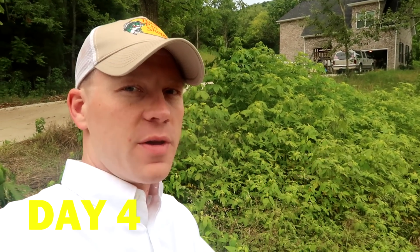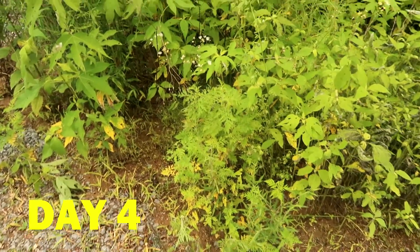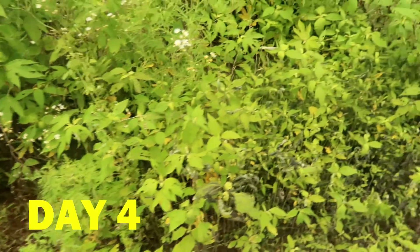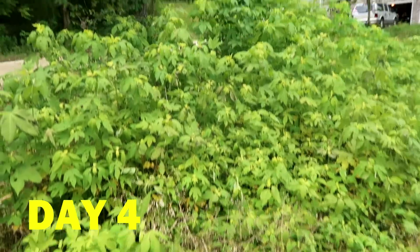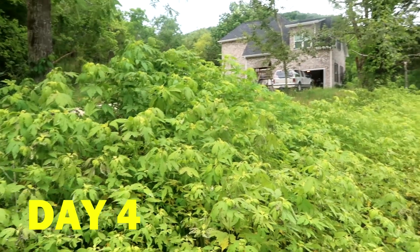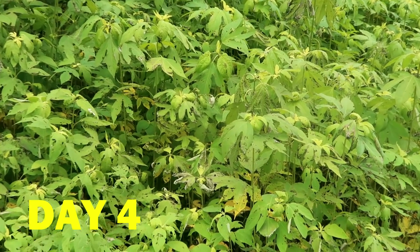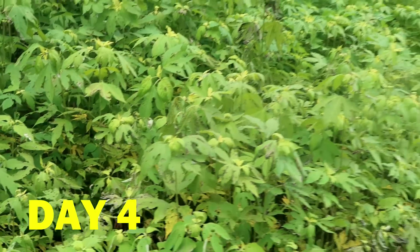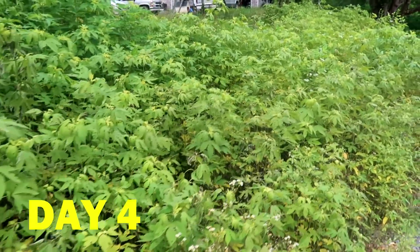This is day four since I sprayed the glyphosate. I think today is the first day you can actually see with your eyes that the plants are starting to die. The weeds are dying — some of them are turning yellow, and some are actually shriveled up. Even looking at the larger ones, they're starting to wilt more, and some of the lower leaves have started to turn yellow. Day four is about when you should start seeing the plants begin to wilt.